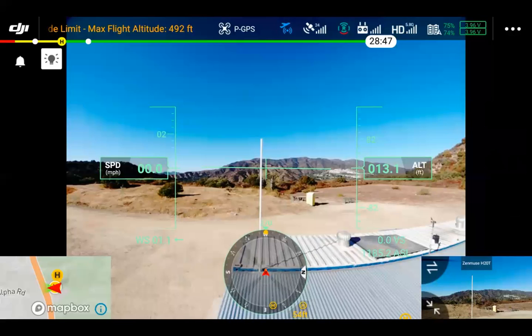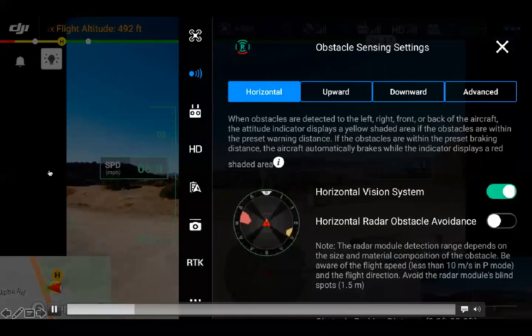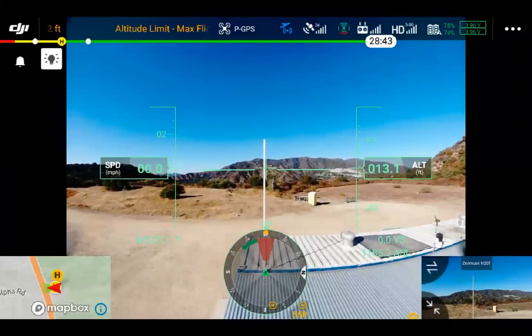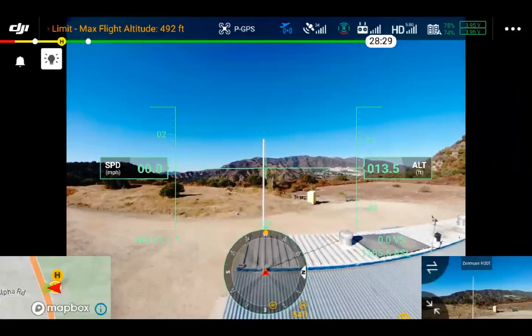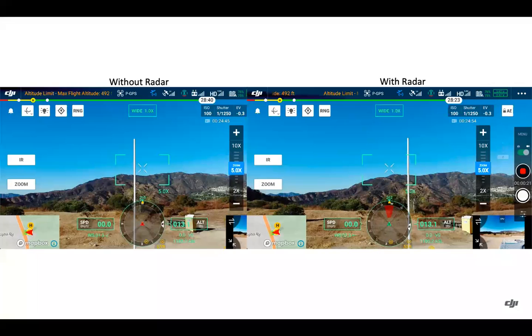There are a couple of videos here showing a pole in front of the aircraft that is not being picked up by the vision system, just due to it being so small. Turning the radar obstacle avoidance on, that pole is indeed detected. There's also a quick side-by-side screenshot — on the left side without radar, on the right side with the radar.